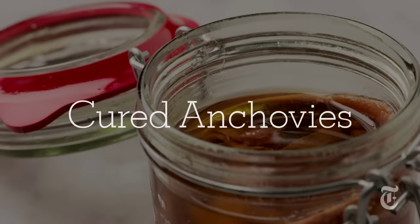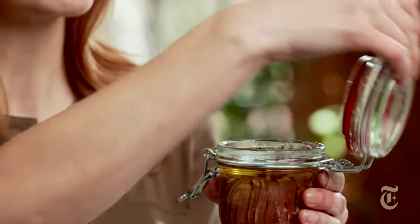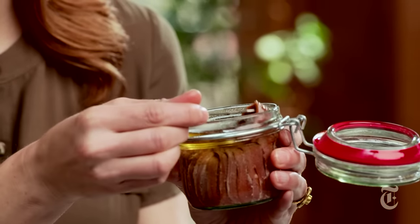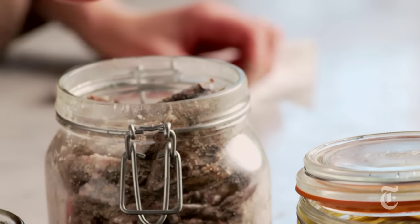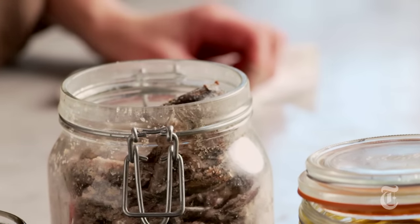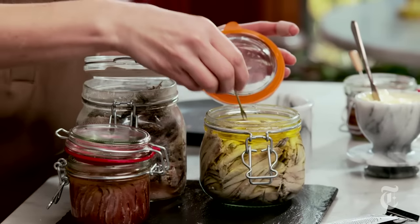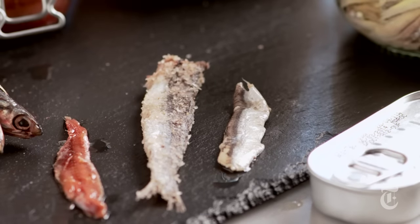But most of the anchovies that we see have been cured. These are good quality anchovies packed in oil — they should be packed in olive oil, of course, so read the ingredients. When you take them out, what you're looking for is that beautiful shimmering color: a little pink, a little brown. That is perfect. Chefs love to use salt-cured anchovies, which basically just means anchovies covered with a layer of salt — that's what preserves them. And these are pickled anchovies, also called white anchovies or boquerones. I like to use those on salads; they're also good on toasts, but they don't taste meaty, so you really wouldn't want to use them in a sauce.